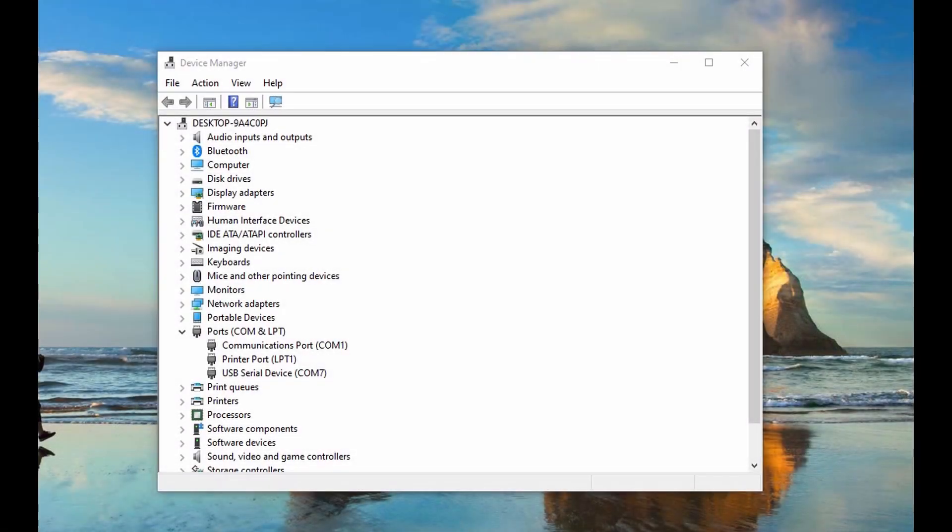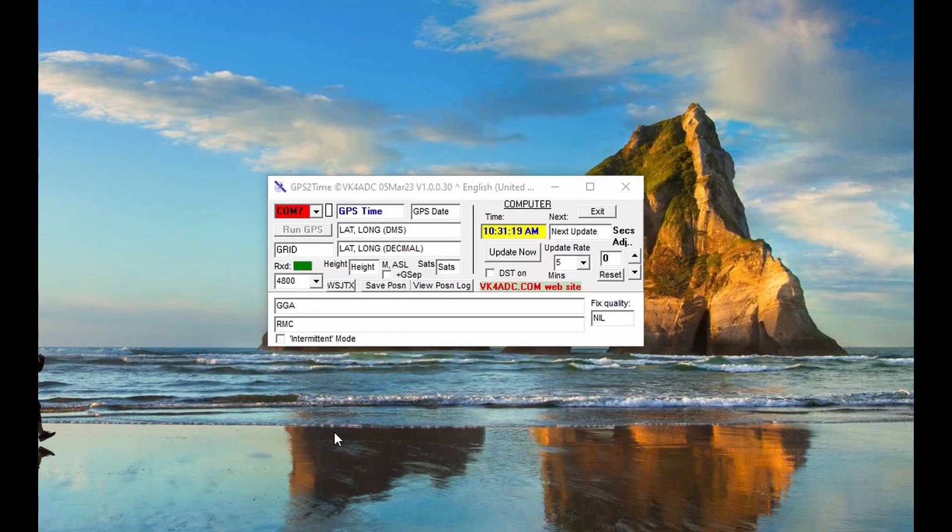As with many USB devices, especially in the radio world, we want to start out with Device Manager. Go down to the Ports entry and note the COM port that the USB device is connected to. In this case, the VK172 connected to a USB extension cable in the window is showing as USB Serial Device COM7, which we want to remember because we're going to need that as we move into the app. Here's the app itself — it doesn't take much screen room. You'll start with either a blank red box or a COM port. It senses COM1 and COM7, so we choose COM7, and it turns green.